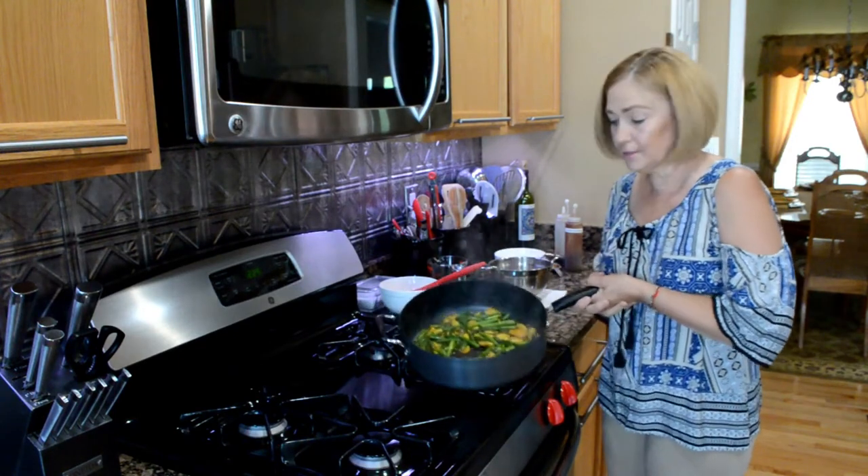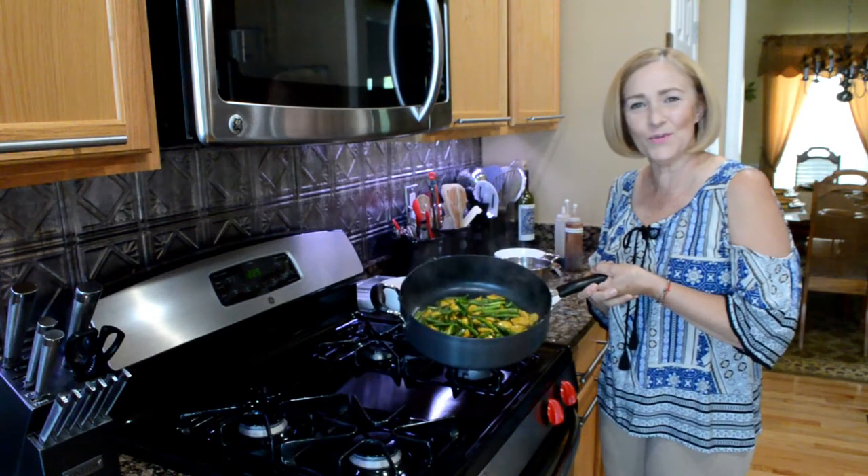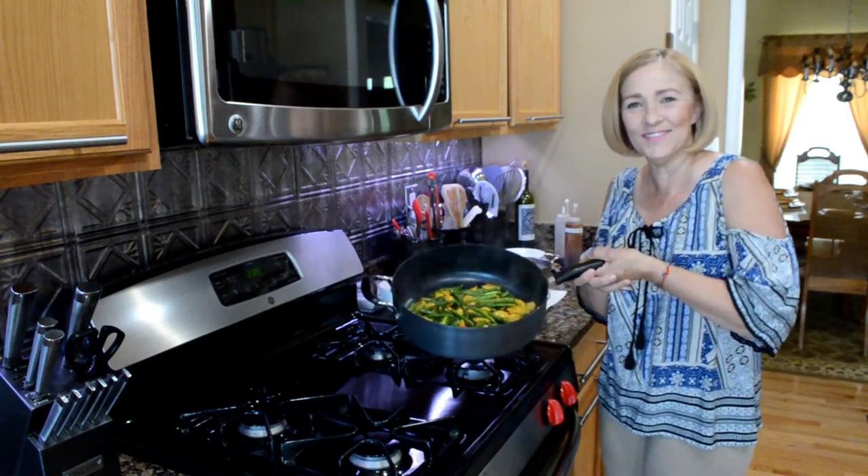And there you have it, guys — orange chicken. I'll show you a picture once I've plated it. Thank you so much for watching. Please subscribe if you haven't already, and I'll see you on my next video. Enjoy.